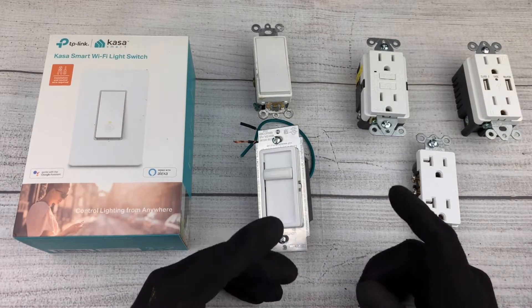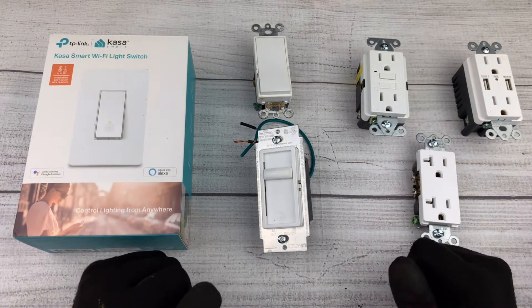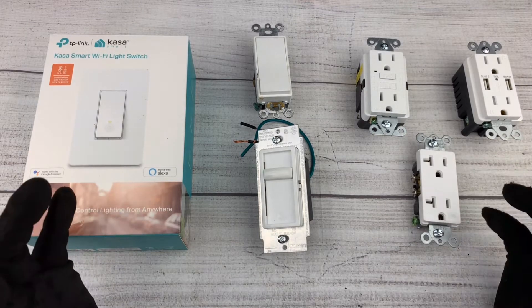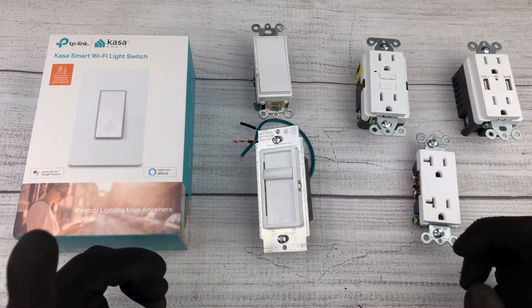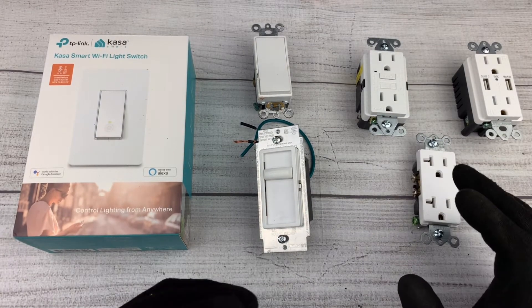Welcome back to another episode of DNA Yourself. First of all, let me start out by saying that I'm not a licensed electrician, but I have accumulated electrical knowledge over the years. If you are not sure about what you're doing, please consult a licensed electrician for help.